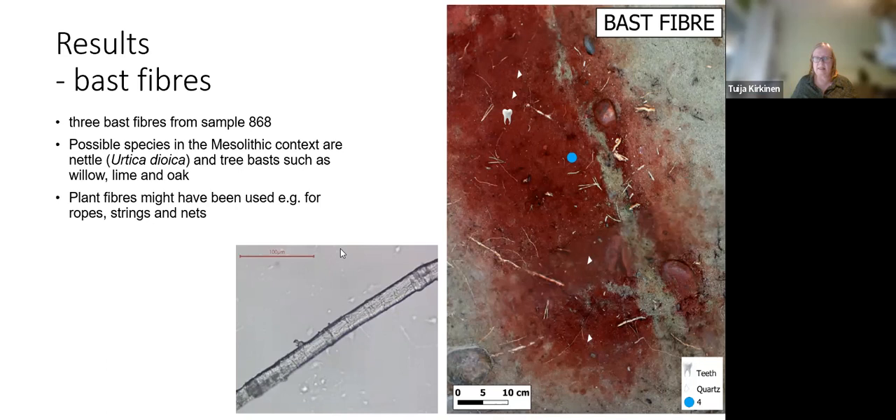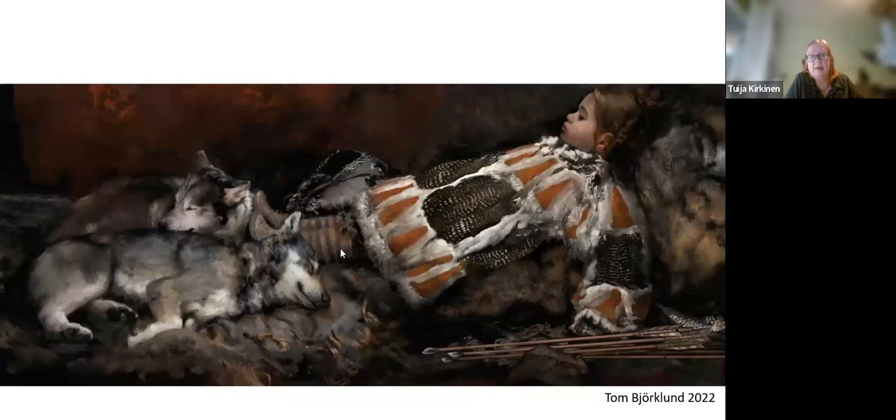Here is an artistic view of the child who was buried in Majonsuo, made by Tom Björklund. He or she is resting at a dwelling, with arrowheads or arrows beside them and dogs sleeping nearby. In this version, the child is dressed in an anorak made of bird skins, which we know were used during historic times in Finland too.